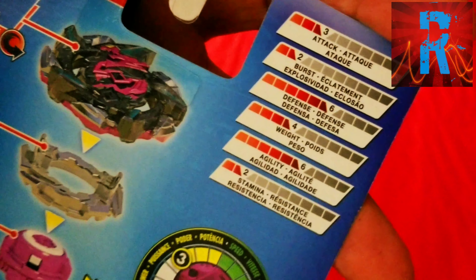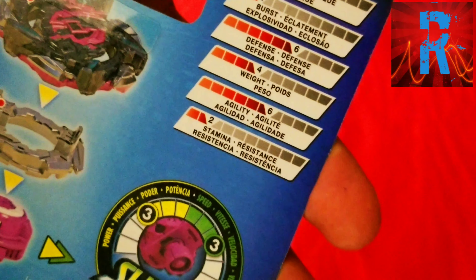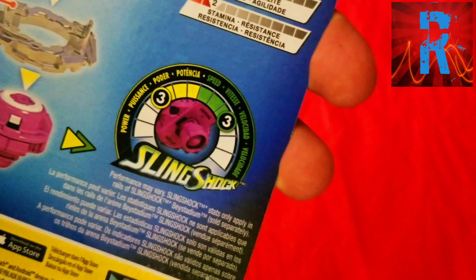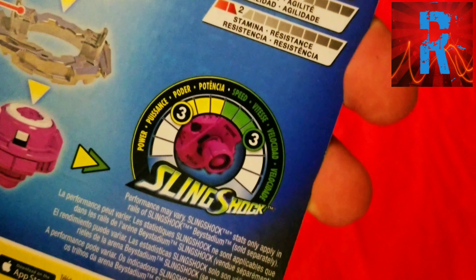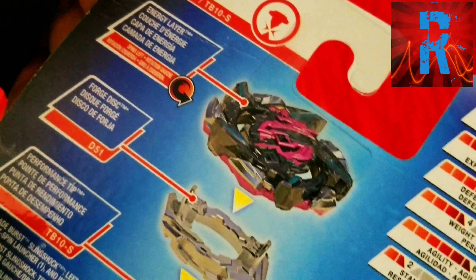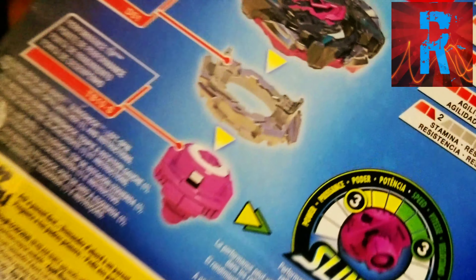The stats are 3 attack, 2 burst, 6 defense, 4 weight, 6 agility, and 2 stamina. For Slingshock it has 3 for power and 3 for speed, which seems pretty balanced to me. It's a top-spin Beyblade and it has the Operate driver, or OP.